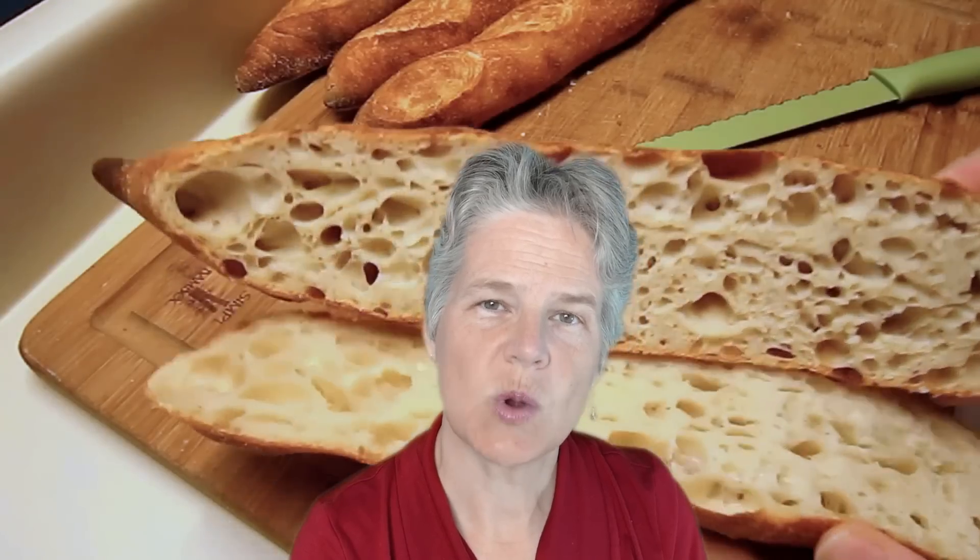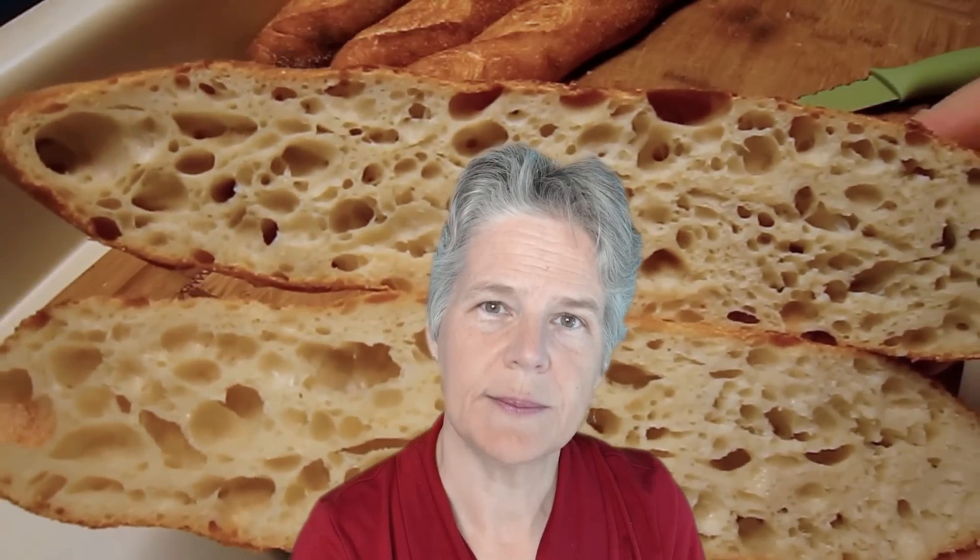When you are finished with this course you will be able to bake some of the best breads in the world right from your own home oven. So come on, let's get started. Let's bake.